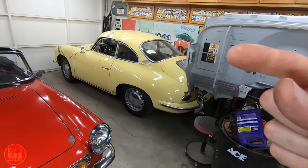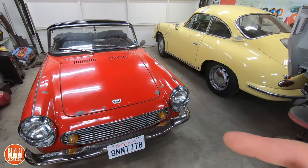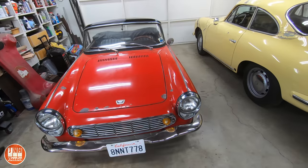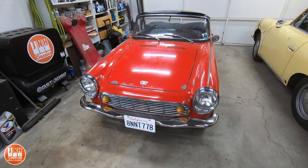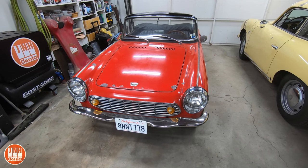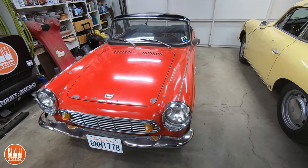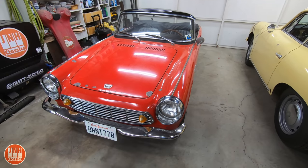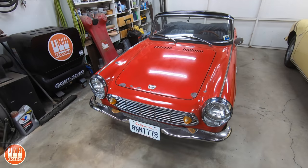So real quick here in the garage I've got the Honda in here, and of course the 356 is still here and the Land Cruiser. The Honda — if you don't know — this is my Honda S600. This is the first car that Honda ever made. Before this they made motorcycles, and so this engine is very much like a motorcycle engine. It's a 600cc four-cylinder engine, it revs to 9,500 RPM, it's an amazing car to drive. The rear end has a chain drive system, very much like a motorcycle.